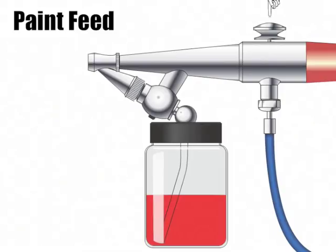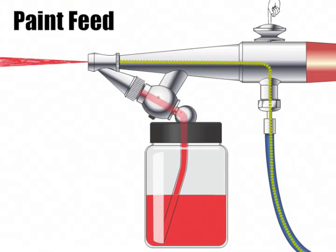When the air trigger is depressed and air is fed through the airbrush, it creates a vacuum and builds up pressure inside the paint jar. This pressure forces the paint up through the paint jar, through the paint needle, into the paint cap, and into the air cap where the air and paint meet. Here the air pushes the paint away from the airbrush and onto the paper, or whatever is being painted.